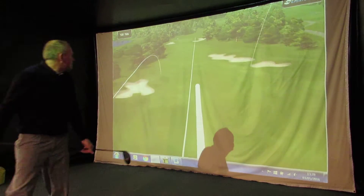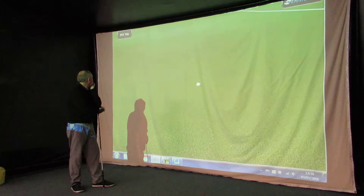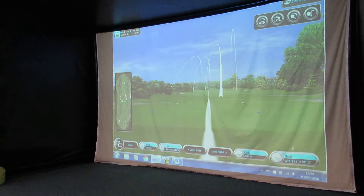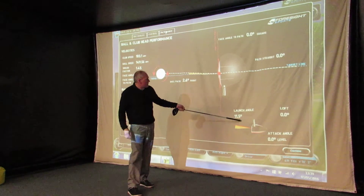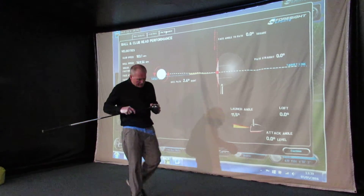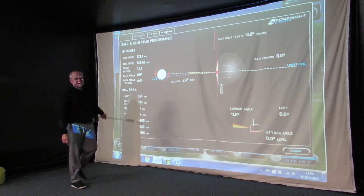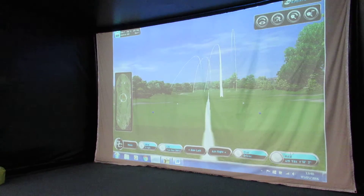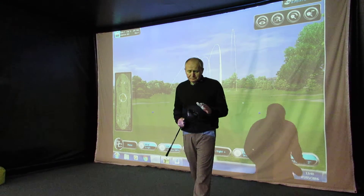That one I've ripped — that's about as good as I'm going to hit it. I could stand there till next Christmas and not hit it much better than that. Let's see where it runs out to — oh my word. By my standards I absolutely crushed that one. 11.5-degree launch, 1,885 spin. Strike was good — there's a little imprint on the ball. I've got 103 miles an hour club speed, 260-yard carry. And this plays a little downhill, so it's running out to 295. That's doable — under the right conditions, this is very impressive.